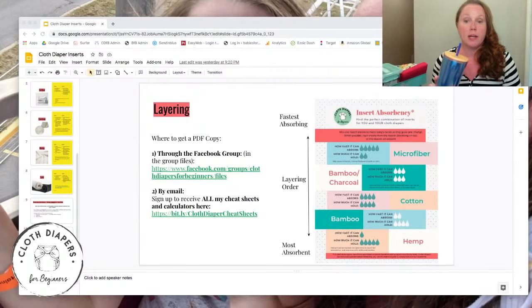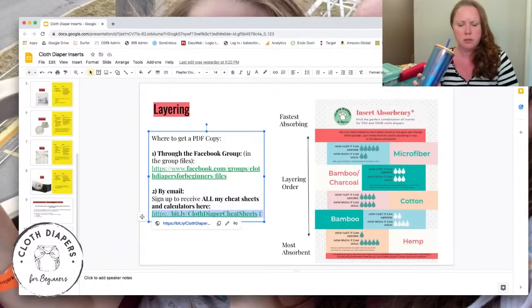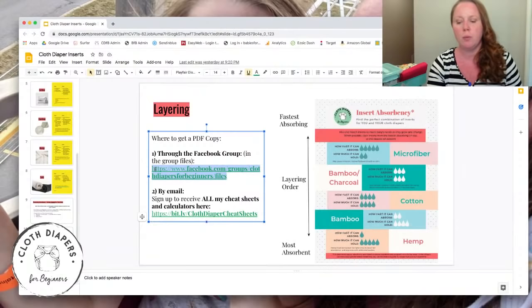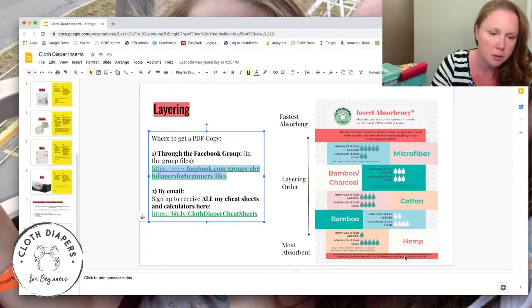If you're part of the Facebook group, go into the group files to get the worksheet, or you can get it by email — I'll put both links in the description below.